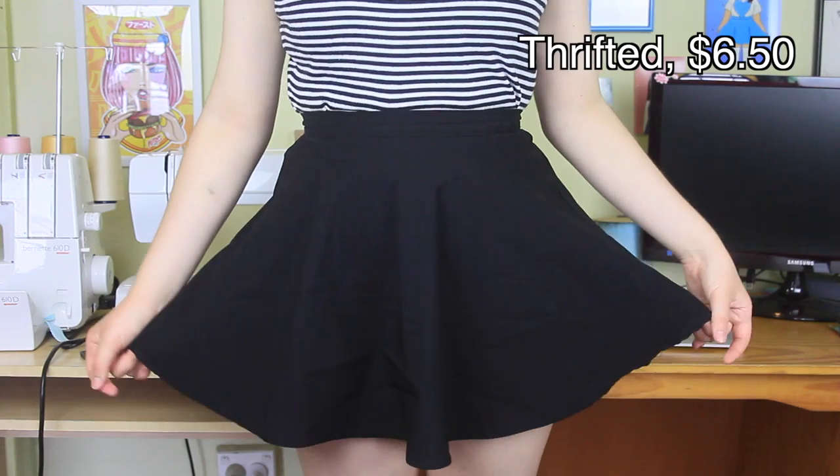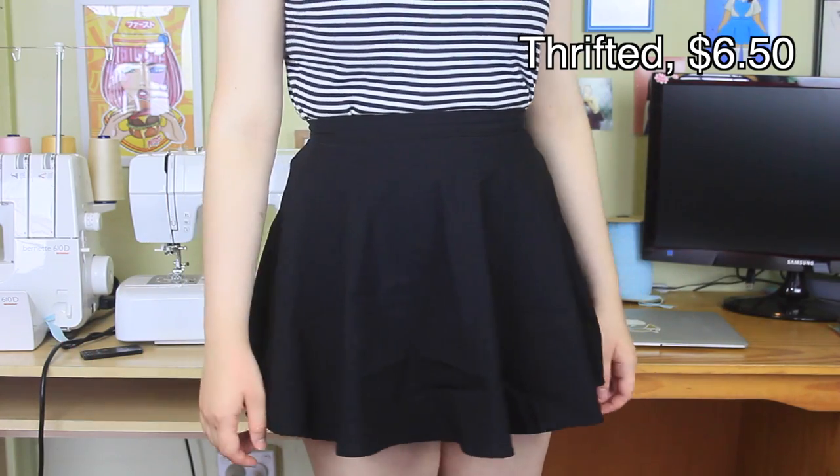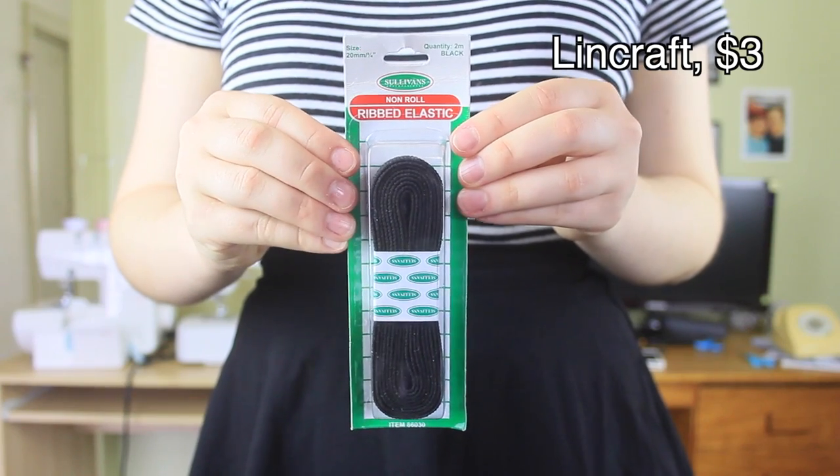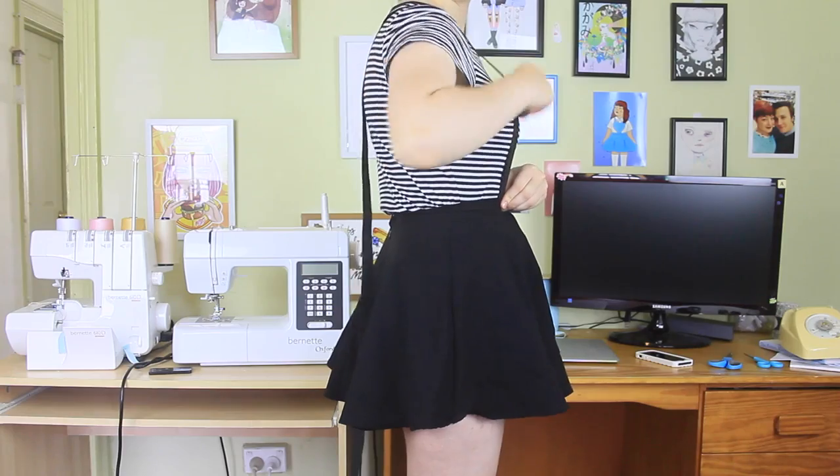The two things I needed before beginning were a black circle skirt, which I thrifted, but you can also make yourself one using my tutorial. And two metres of black elastic, although this almost wasn't enough, so I'd recommend getting at least three.